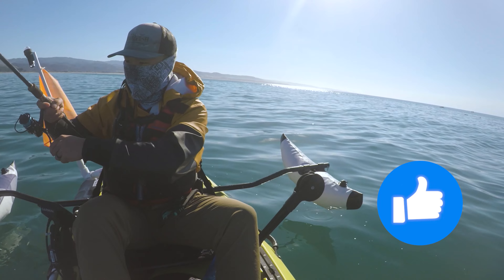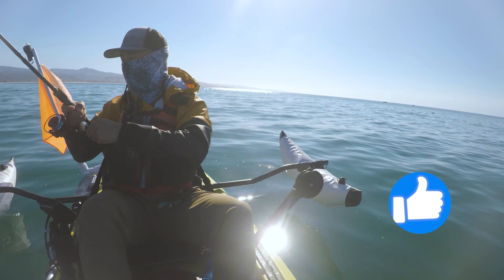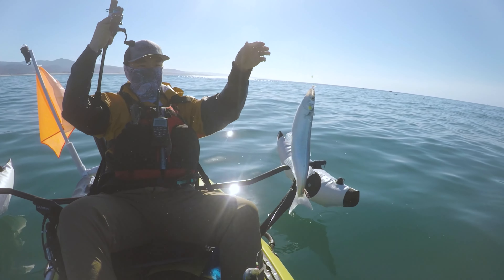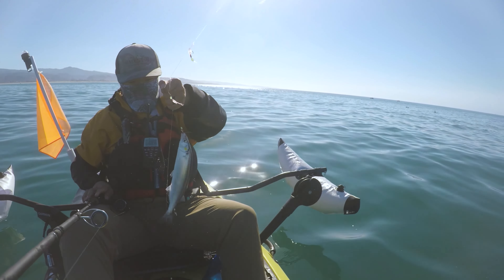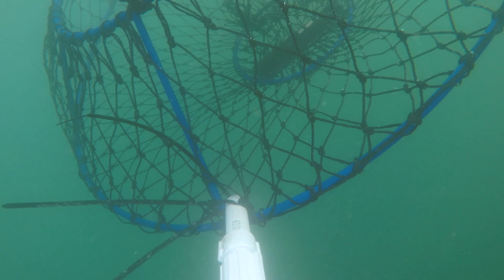Just easy as that, guys. Catching live jack smelt and then cutting it up to use as fresh crab bait is one of the best ways to get some crabs, so that's exactly what I did.